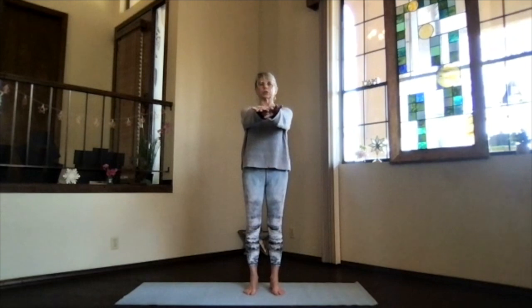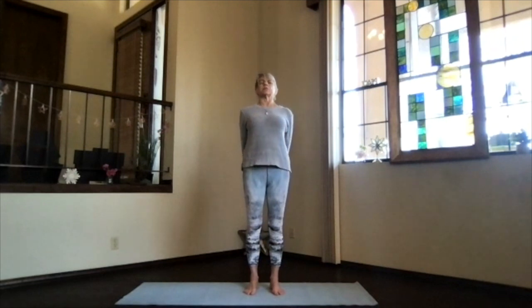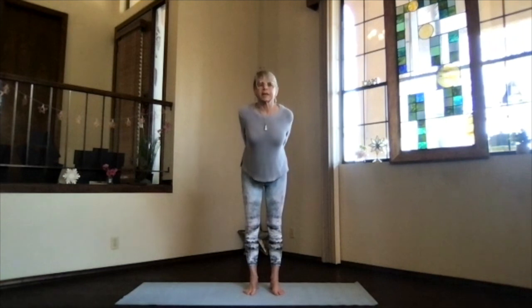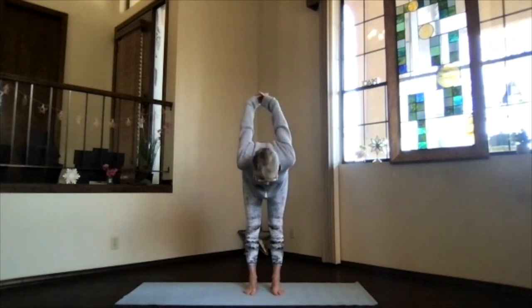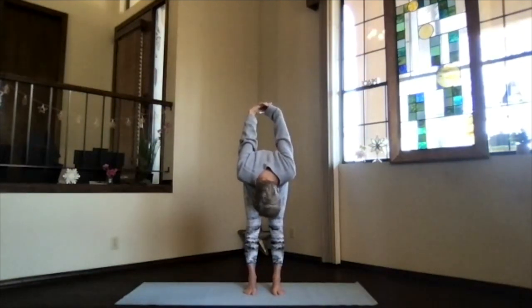Inhale, stretch forward, shoulders down, and then exhale the hands behind you — fingertips clasp and press your hands toward the floor as you lift your heart toward the ceiling. A little upper body back bend, focusing across the shoulders. Pivot at your hips, exhale over, bring your hands up and your head down, move your head around in circles with your chin, both directions — just let that neck release a little bit.